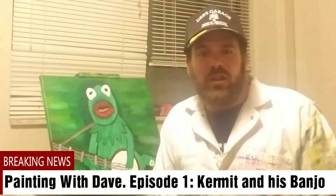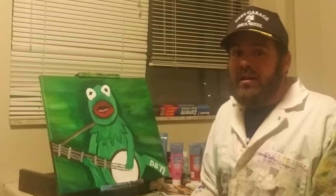Hello, welcome — wherever you're at, good morning, good afternoon, good evening, or even good night. As you can see through the window here, it's night here. What we're going to do is a series called Painting with Dave. For tonight's first ever episode, we're going to try to paint Kermit the Frog playing a banjo. When we're done, this is what it should look like.